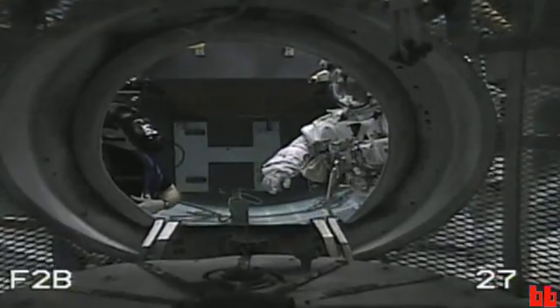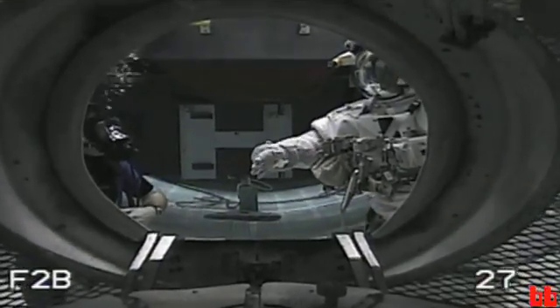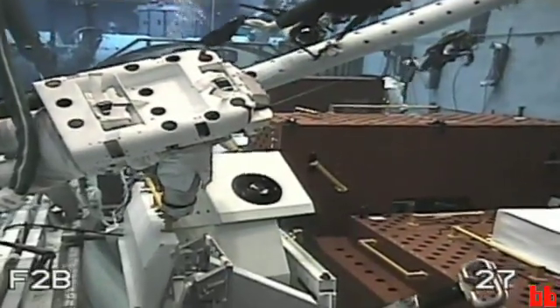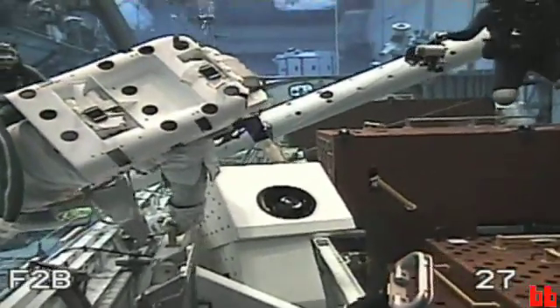We're going to go out into space in a vacuum, in an environment that is totally different than anything on planet Earth. Here at the NBL, neutrally buoyant in the water is the closest we can come to being in space.